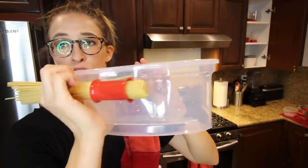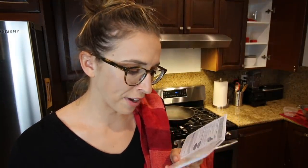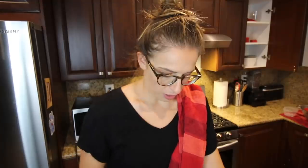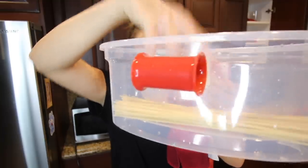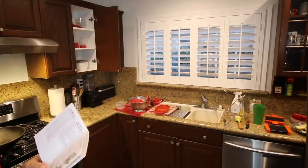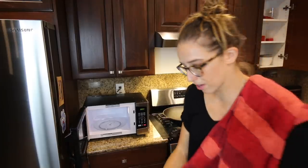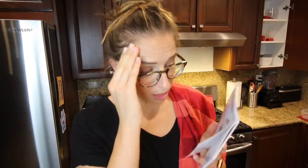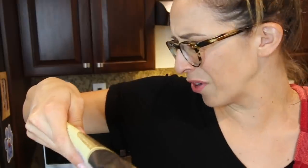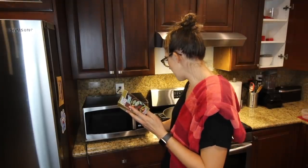One handle equals two portions, so I'm gonna do two servings — one full red measuring handle equals two servings, which equals water level to number two. I put the pasta in and fill this with water up to the two line because it's two portions. No lid goes on this — it goes straight into the microwave. Fifteen and a half minutes. That is a long time. I thought microwave was supposed to be like zip-zap-zoop. That was the longest 14 minutes of my entire life.